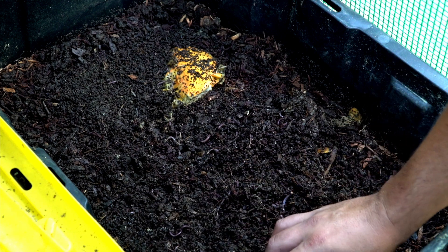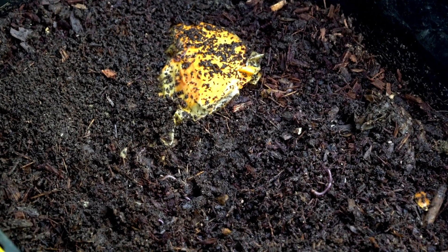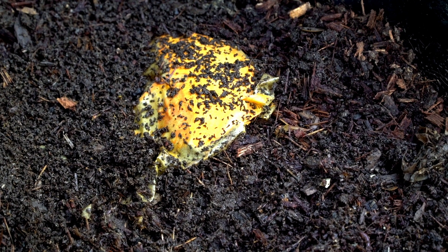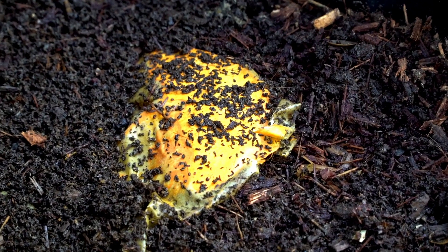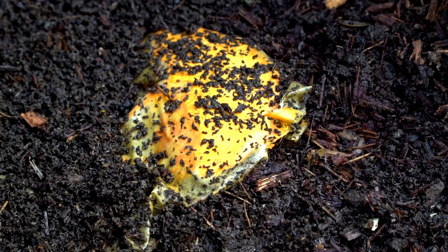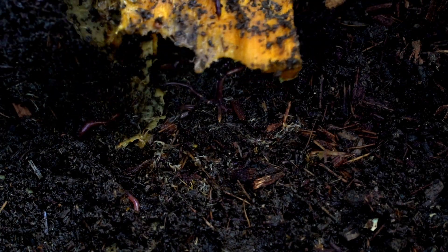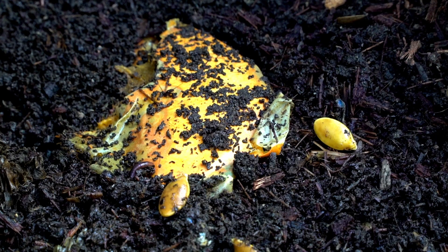I can't believe how fast they're processing this — it was pretty woody material in here. I grew a giant pumpkin this year and one of the mid-sized pumpkins got attacked by something and the bottom started to rot, so I picked it up and fed it throughout a lot of these worm bins. Within four to five days most of the pumpkin was gone. I gave them a very large chunk and they've turned it into lovely worm castings — it's really impressive how much they've eaten.